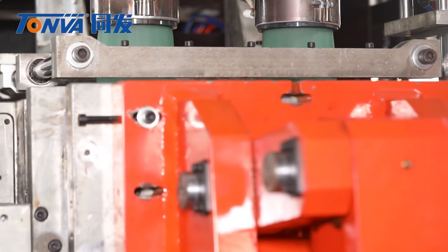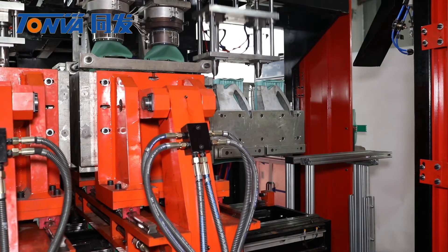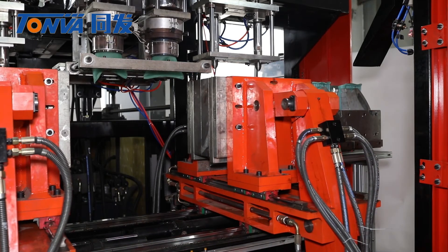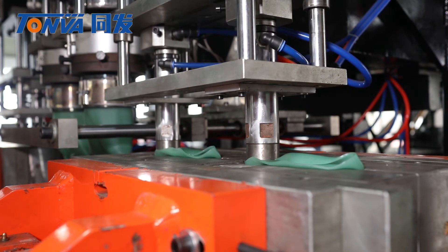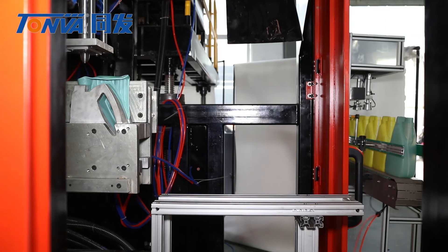It adopts a parison controller for wall thickness control. The hybrid system makes mold moving more precise and faster, with much easier operation for the customer. A servo system for machine open-close helps save energy.